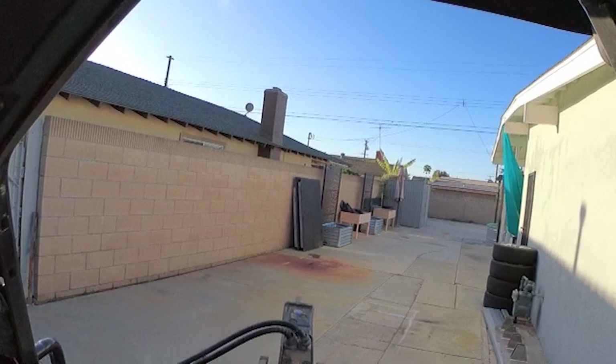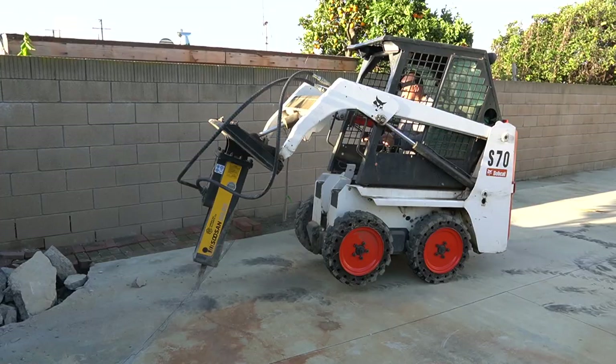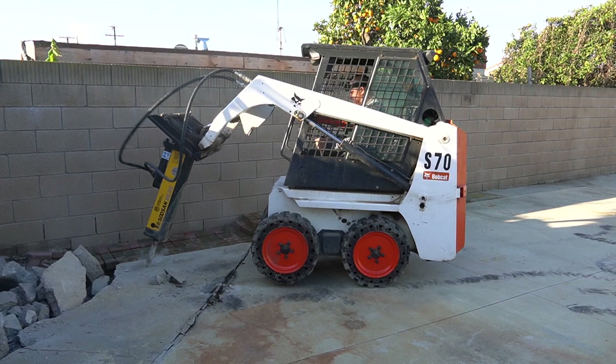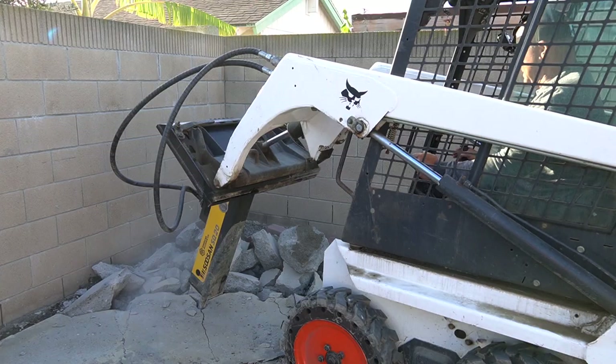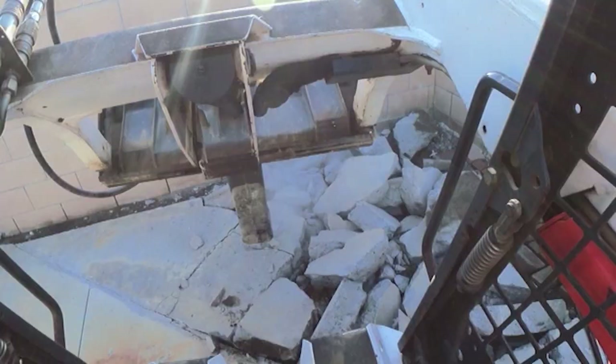Hey there, this is Anthony from West Coast Custom Concrete, the best in the West. Today we will be demoing 1700 square feet in Fountain Valley, California. I'm on the S70 with a 375-pound Susan hydraulic hammer — this is the biggest hammer in the class. I showed up to my yard and the S70 was in the back, and I didn't want to load my bigger tractor, so I just brought this — just to show how you can use the S70 on any residential.